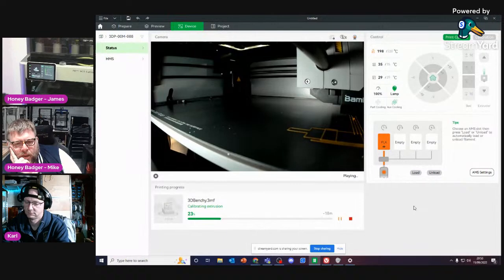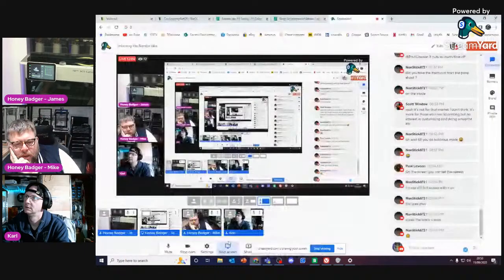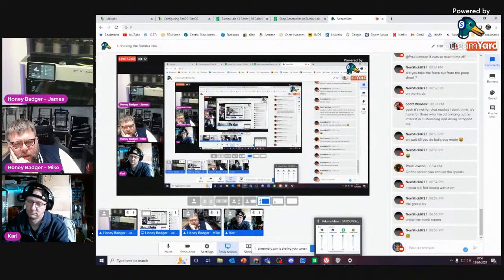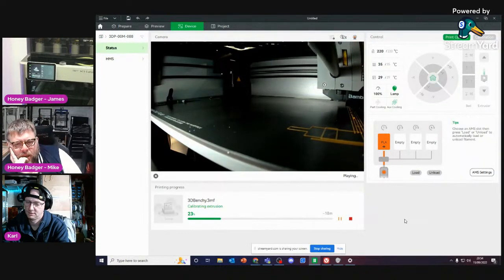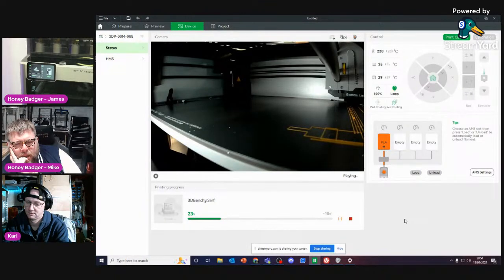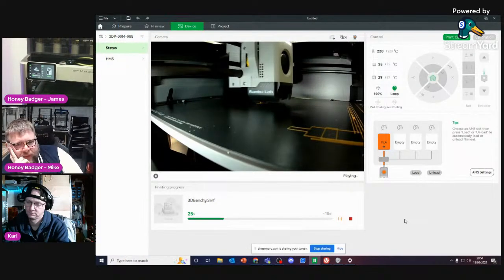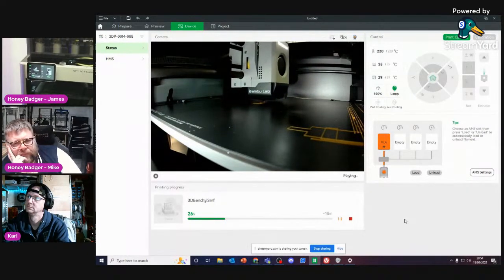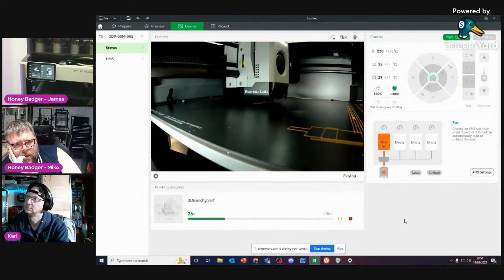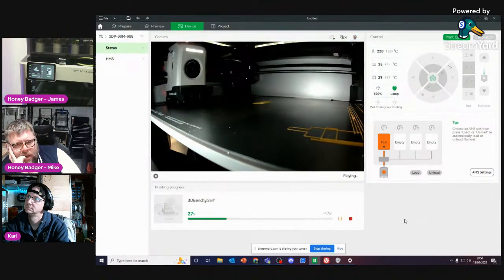So far, pretty easy to set up. We're at an hour in. Now it's actually starting — it's a 17-minute Benchy. Interestingly, when it gives you the time it includes how long the calibration stuff takes, then takes that off the remaining print time.